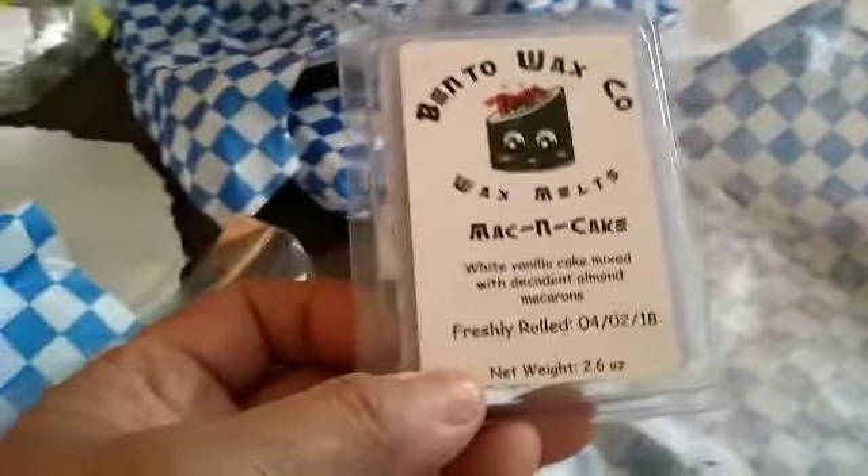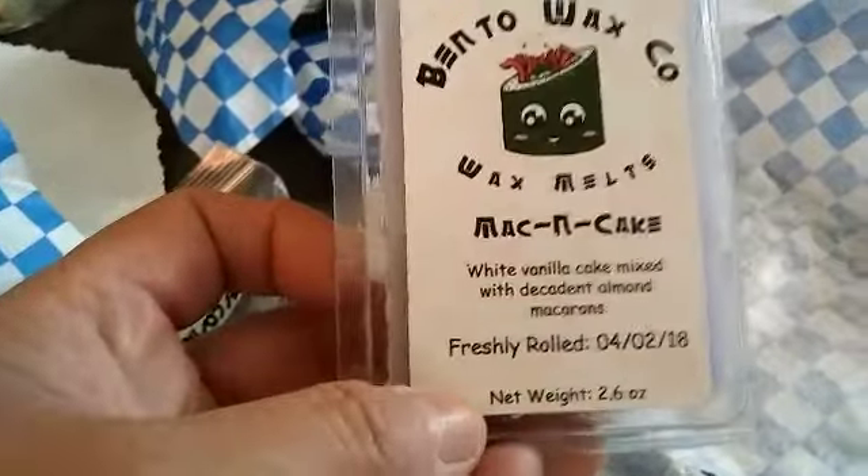And then the Mac and Cheese is white vanilla cake mixed with decadent almond macarons.